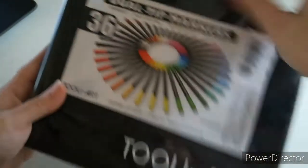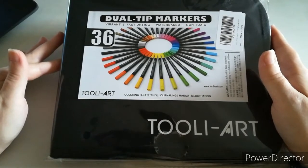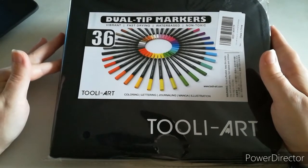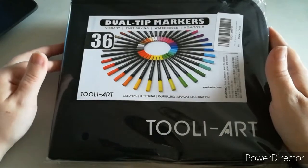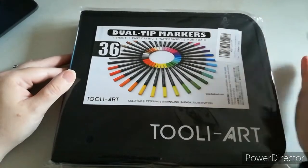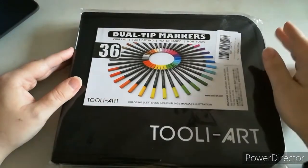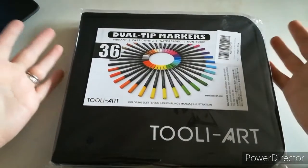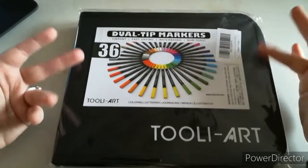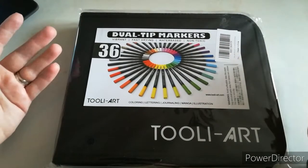And this is a special one — I shall be giving away 36 dual tip markers by Truly Art. These are double-ended markers with a brush end and a fine liner end. I haven't taken them out of the packaging because I want to keep everything as clean and safe as possible — the less I have to touch the actual markers in the case, the better.